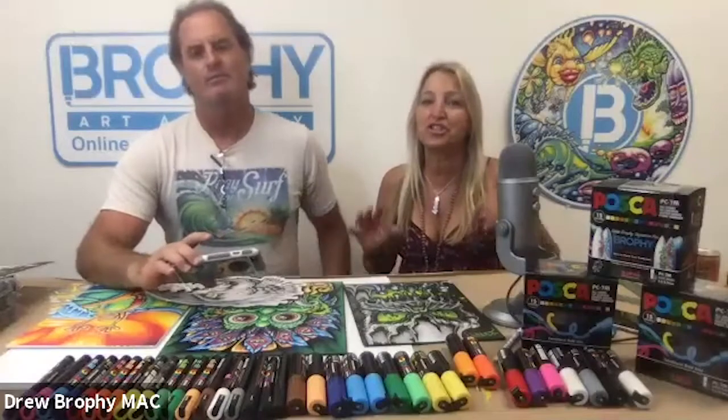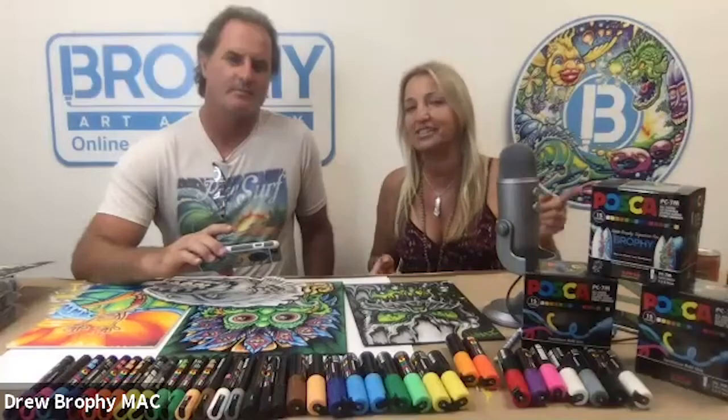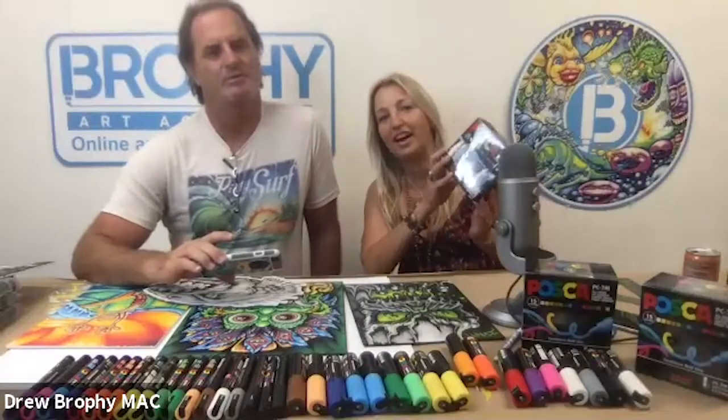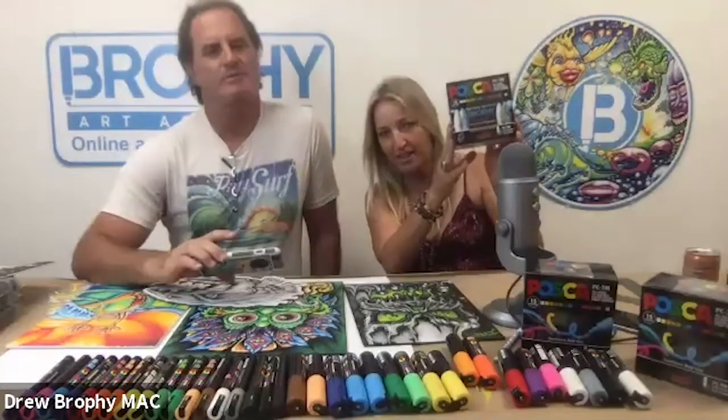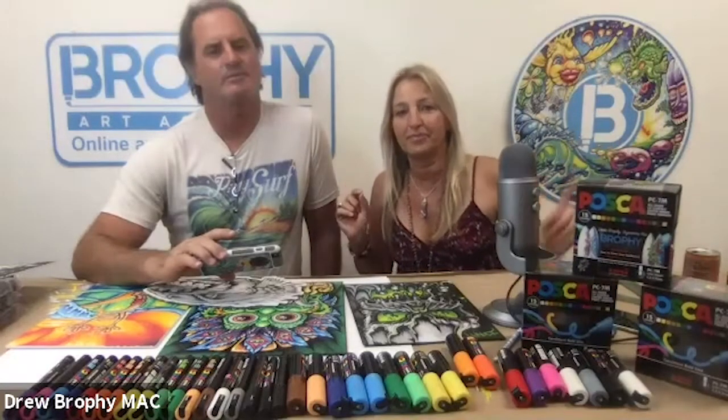Before we get started, I want to invite everybody that's on here live to share in the chat where you're from. We have people come from all over the world and it's really fun to see. Feel free to ask questions in the chat. You'll have a chance to share your art and get your video spotlight. And of course, every week one person wins a box of paint pens, announced in our email newsletter and our Instagram, Brophy Art Academy Instagram.